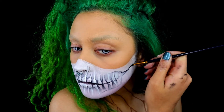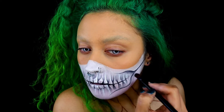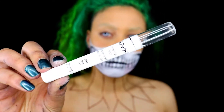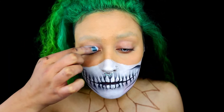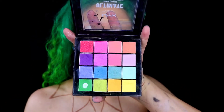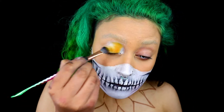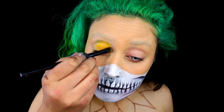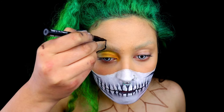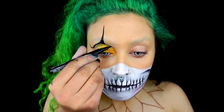I'm adding some extra shadow to the sides of the cheeks and on the jawline as well. Moving on to the eyes: I'll be taking the NYX jumbo pencil in milk and applying that to my eyelids evenly. Then I'll take the NYX Ultimate Bright shadow palette and apply the yellow on top, really packing on the colour to create the strongest pigment possible.